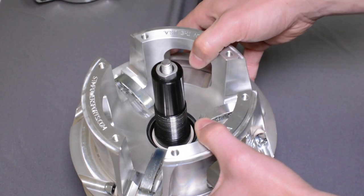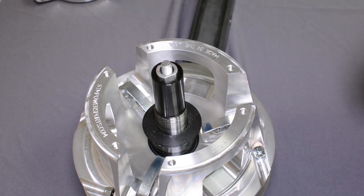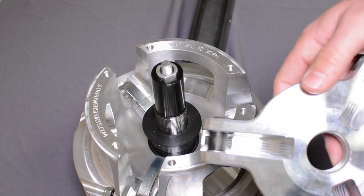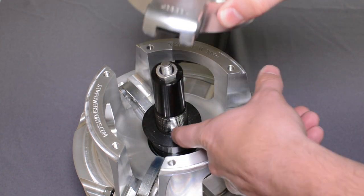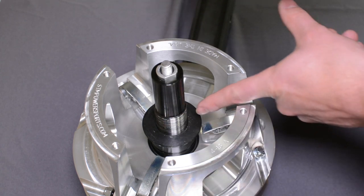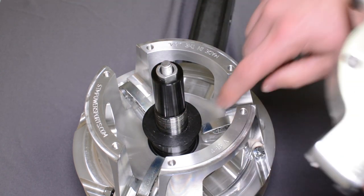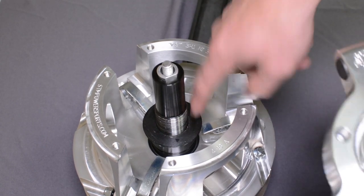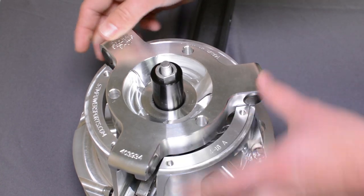Then the sheave, then the bearing cap. After that, you can start to reassemble the spider. The spider goes on with green Loctite at 500 foot-pounds of torque. Apply green Loctite in three strips starting at the top and working down, so that the Loctite doesn't pool at the bottom. Install the spider — at this point you should be able to spin it by hand.